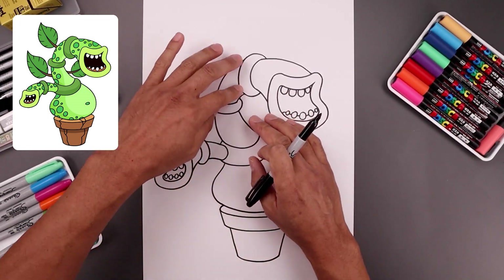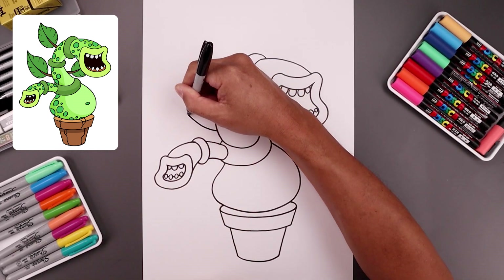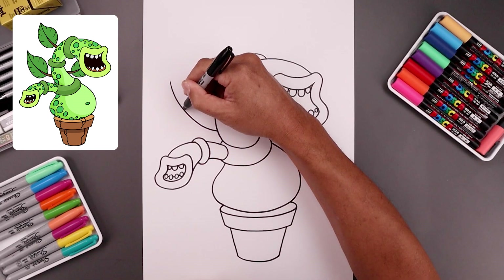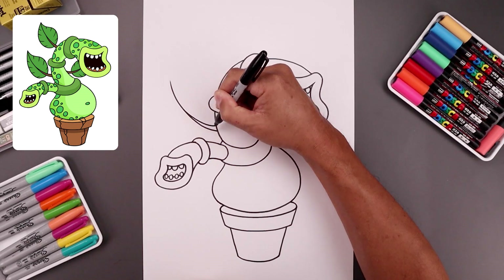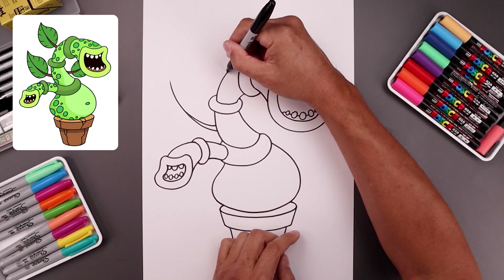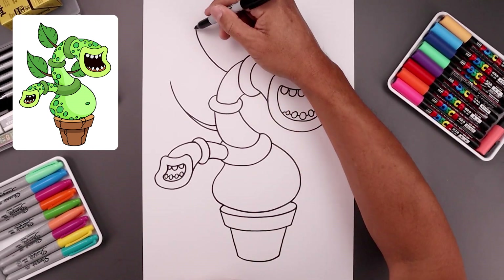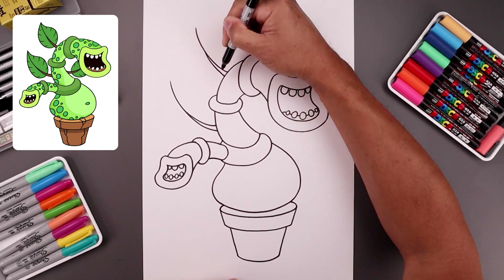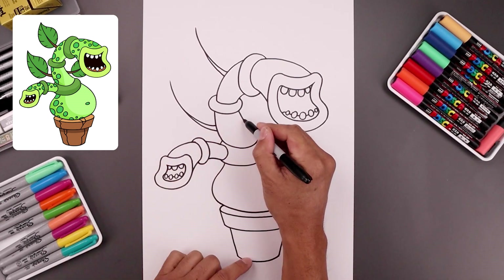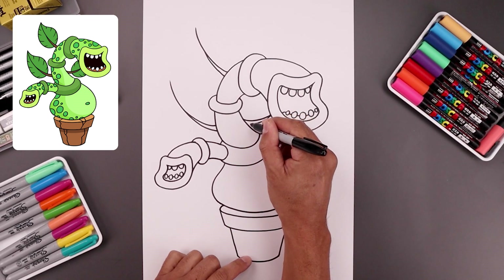Now we're going to add three large leaves coming out from the neck. Let's start in this gap — start with the spine, go out and then up. Come down about halfway, just tapering so the stem gets thicker as we come back in. Let's add another one along the top, going out and then up and then halfway, taper that down and then in. Let's add one coming out from the right side, coming down and up towards the mouth and just taper that in towards the side.